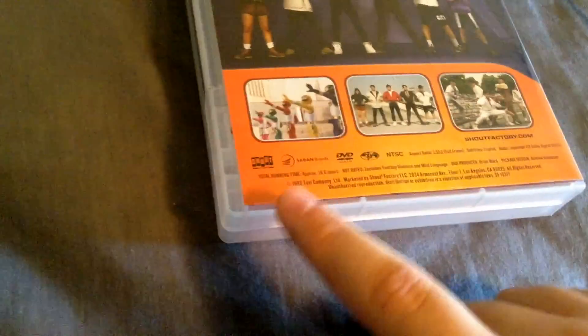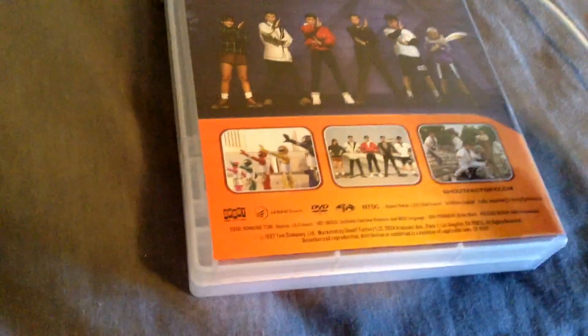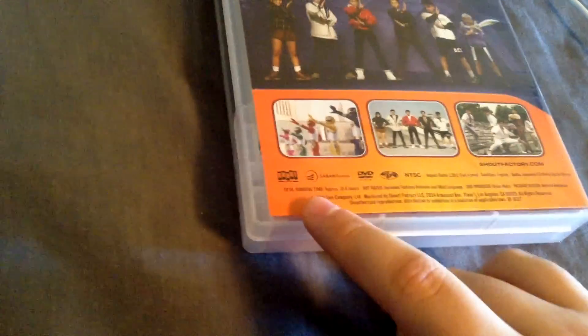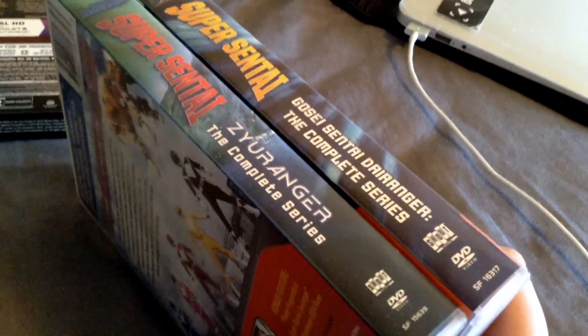Even if they upgraded to HD by going back to the film stock, there's no way it's going to be in 16x9 unless they crop or stretch it. I would prefer stretching if they went with that, and I do not recommend cropping for any company ever. Subtitles in English, audio in Japanese 2.0. The audio was really good minus the episode previews, because for some reason those are a lower grade transfer — it's like the episode previews on the Star Trek: The Next Generation sets, where they included the original standard def versions when they could have re-edited them with HD transfers. Total running time: 16.6 hours, not rated, includes fantasy violence and mild language. DVD producer Brian Ward. Copyright 1992, though the series premiered in 1993, not 1992.